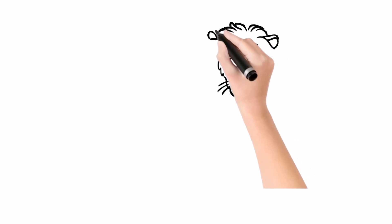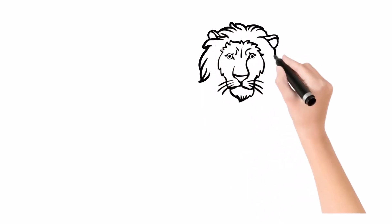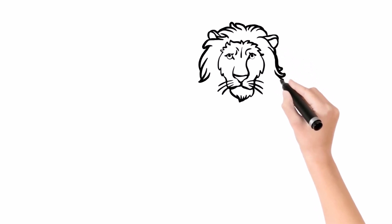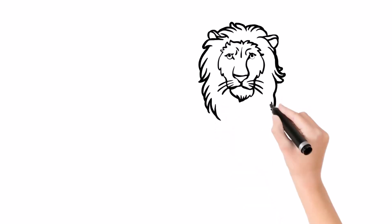We are drawing a lion's mane. A lion with a bushy mane is considered a symbol of power, courage, and majesty. The mane is the element that creates the image of the lion as the lord of the forest.